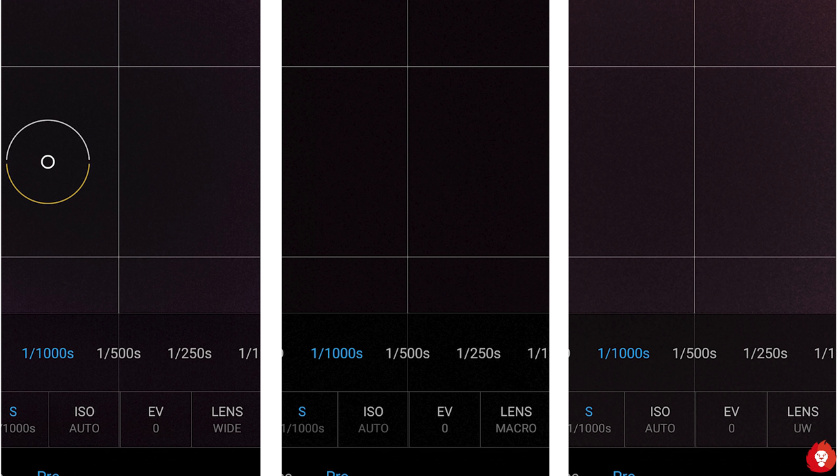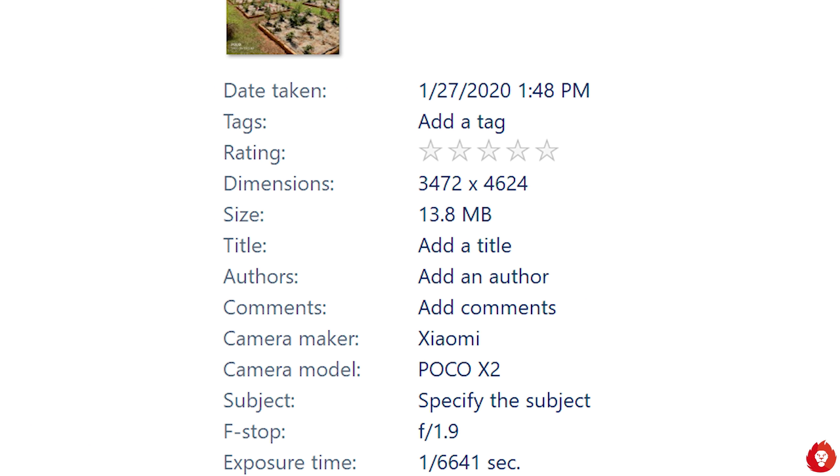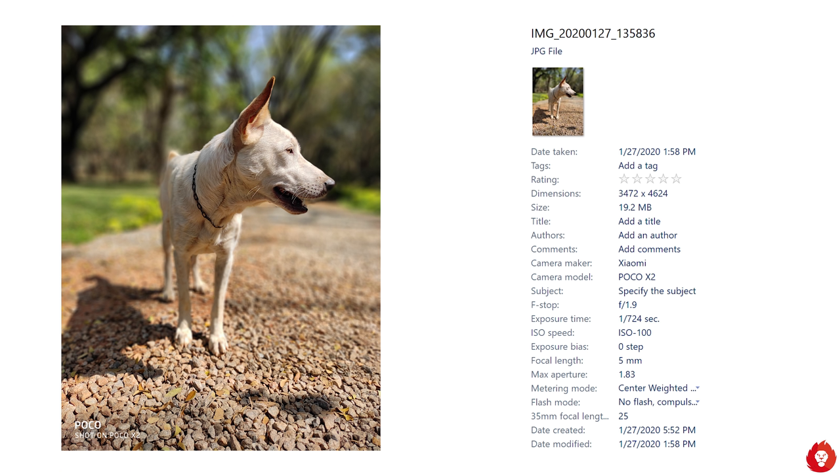The fastest shutter speed option available for any camera in Pro mode is 1/1000th of a second, which is odd because in auto mode under really bright conditions we've seen the EXIF data pointing to a shutter speed upwards of 1/6000th of a second. We'd love to have that option available to select manually in Pro mode, and hopefully POCO implements this in future updates.